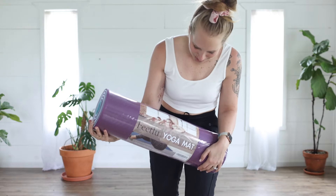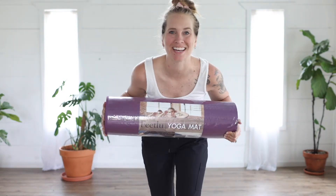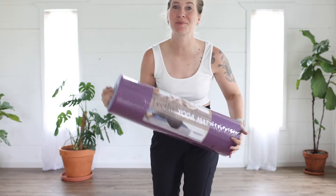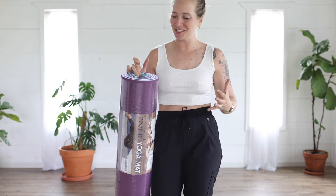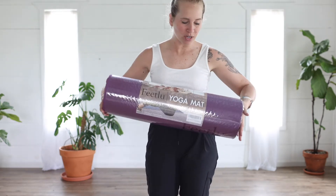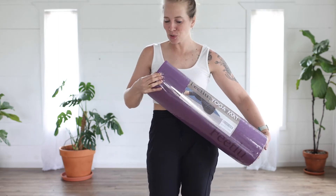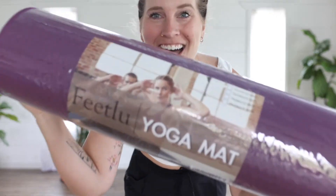I'm so excited to have my new Feetlu yoga mat! I just want to transform my personal space into my own yoga studio. This mat is so beautiful — it's lightweight, compact, and squishy. I cannot wait to show you guys everything about it.